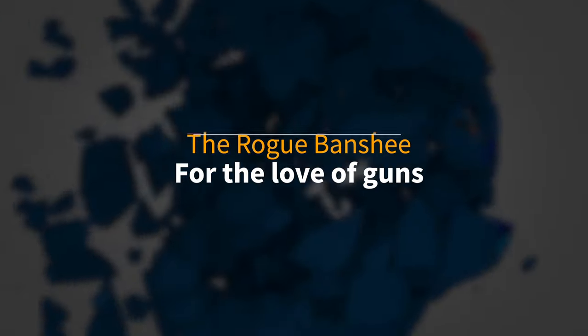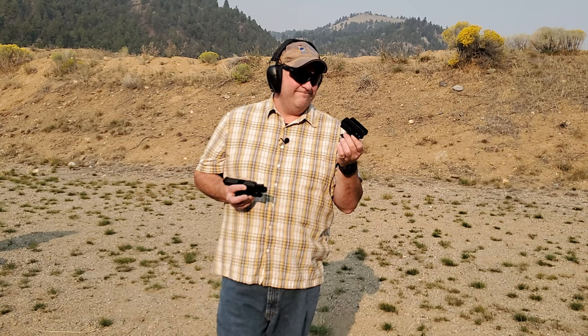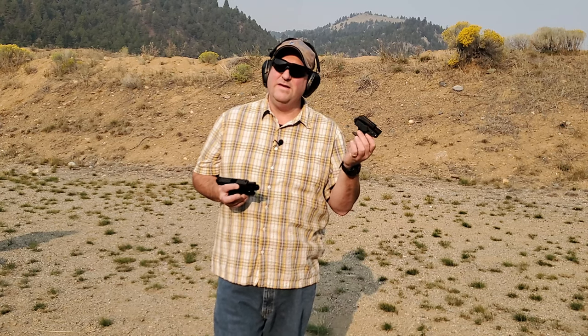Let's talk about the Trigger Guard Holster from Concealment Express. Concealment Express sent me this holster and I really wasn't sure about whether I was going to like it or not. It's kind of a different concept on an in-the-waistband holster, and the only way I can explain it is to show you.